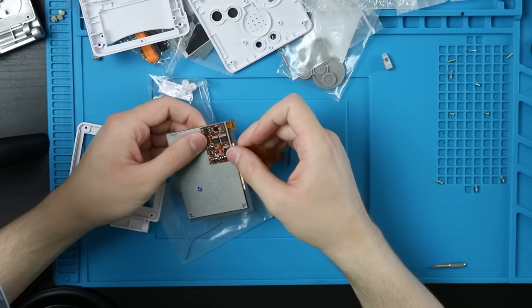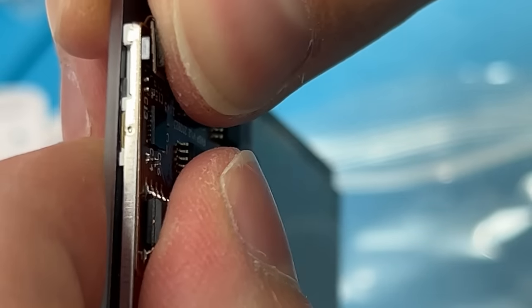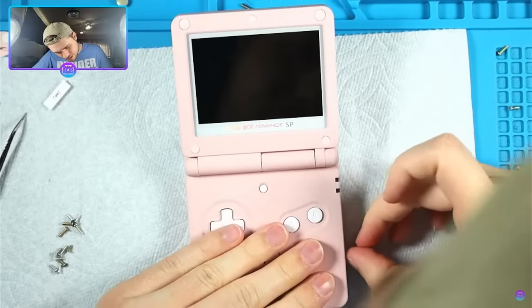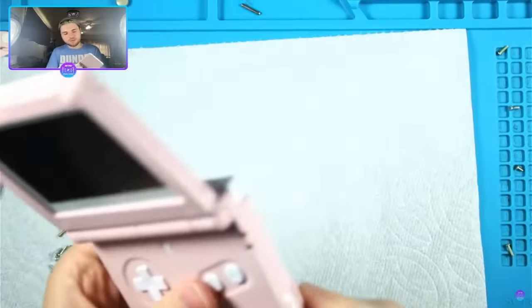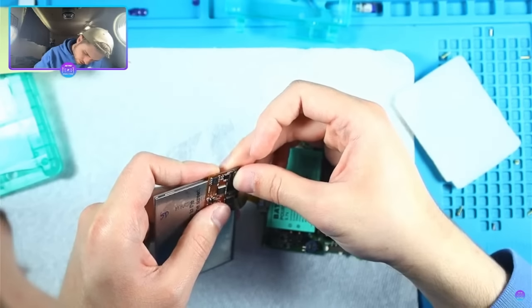We'll do the harder part first. Take the cable here, set it down, line it up, and fold it over and into its connector. You should hear a little click. It's pretty tough to line up because it is very, very small, so take your time — don't rush it, just make sure it clicks in. If you don't hear that click, I recommend reseating it. That has happened a lot recently where I have to take it apart and just reseat this connection. Make sure it clicks before you move on.